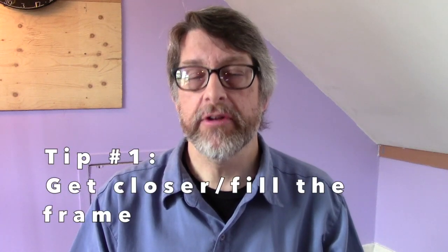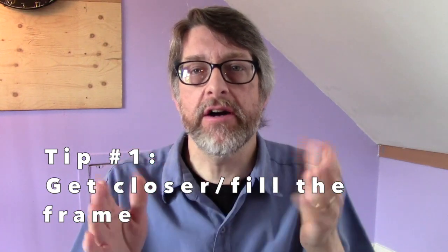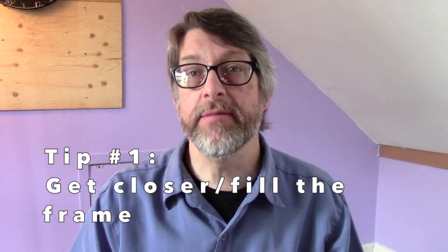My first photo tip may seem simple but it's actually going to help you out a lot, and that is: get closer, fill the frame. When we take pictures, our human eye concentrates on what we see directly in the middle of the frame.